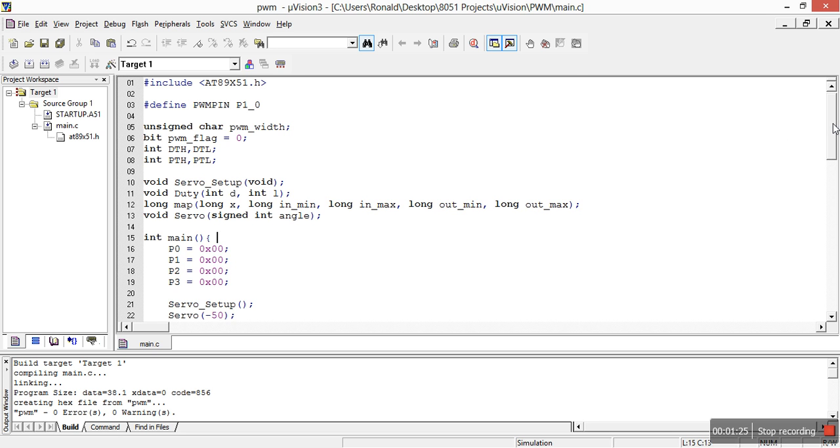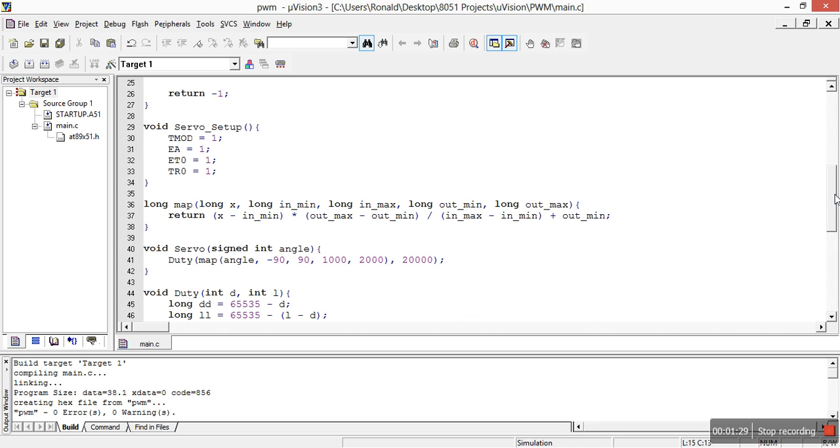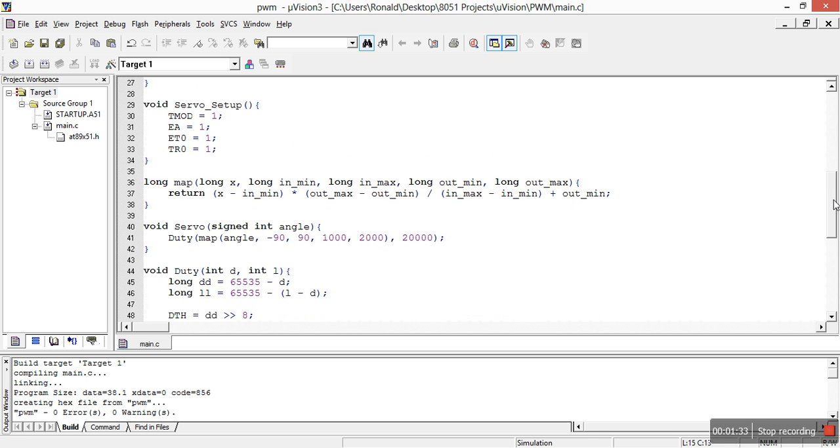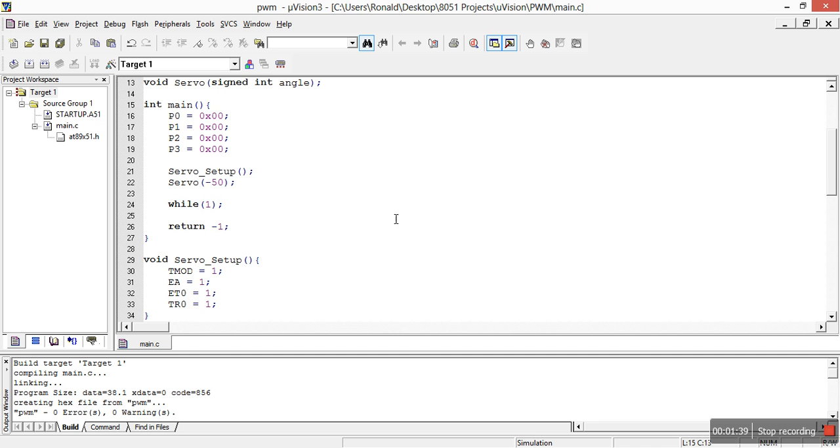I quickly put up a small code which I am going to upload to my Dropbox and make it public, so in case you want access to it, it becomes easy for you to use. Basically, it's the servo code, and it sets the angle at which you want to move. For this one, I programmed it to move at 50 degrees and negative 50 degrees.